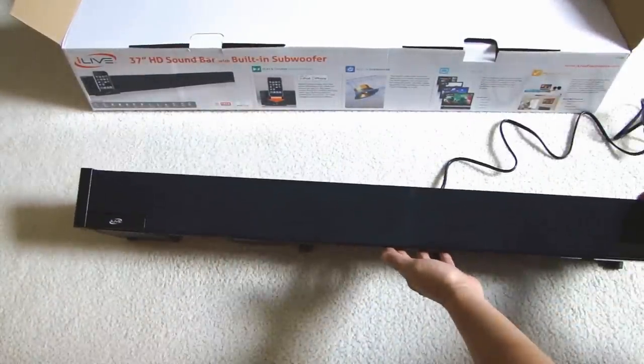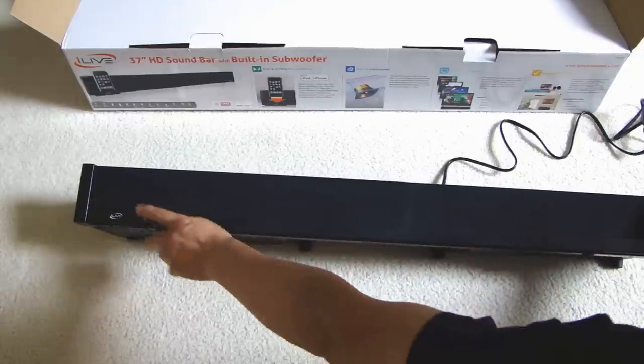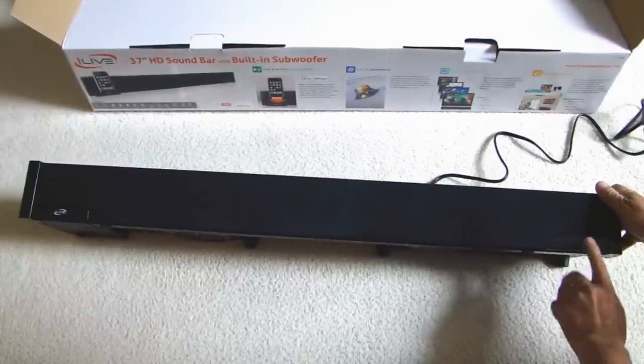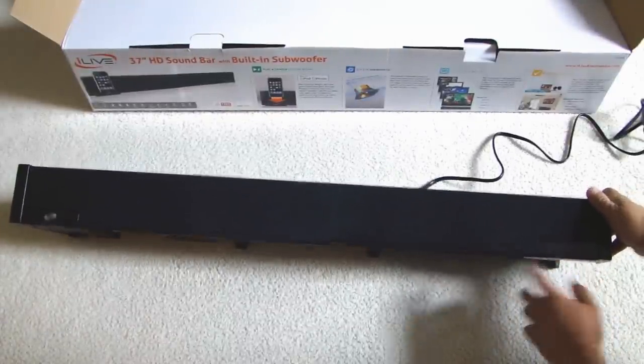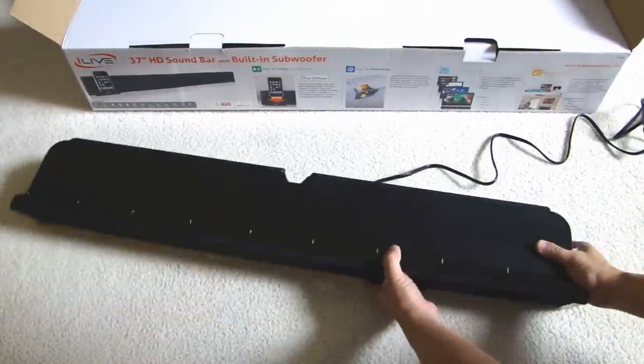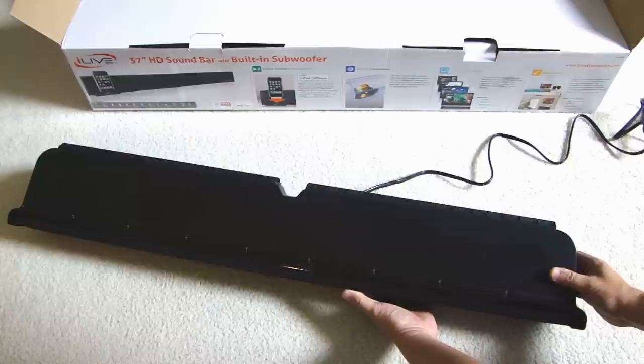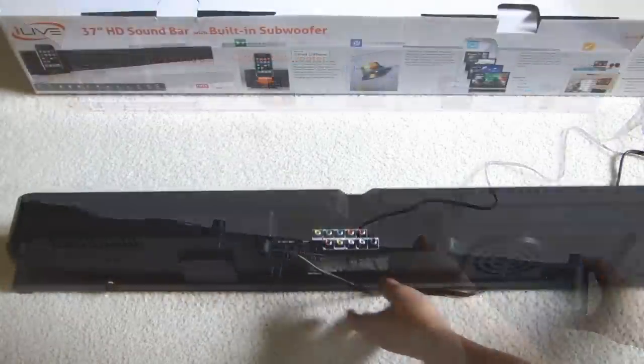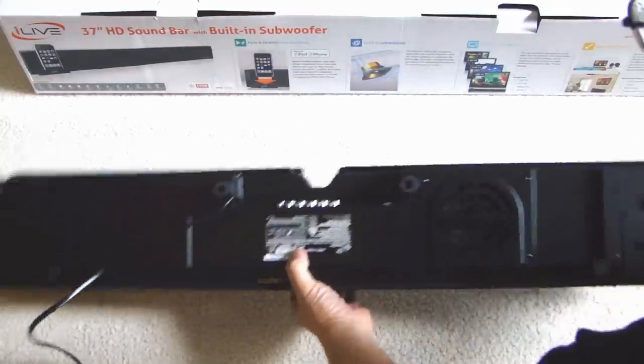There's the front, there's a tray over here that will come out to put your iPod. Over here there's an LCD display, and on the bottom right-hand side there's the top of the unit.